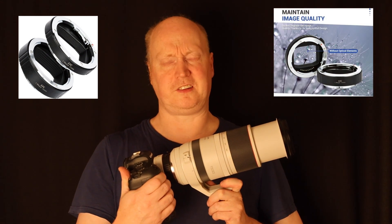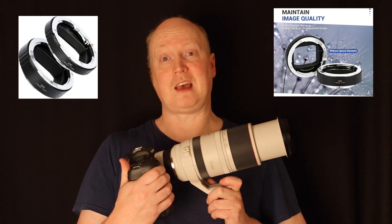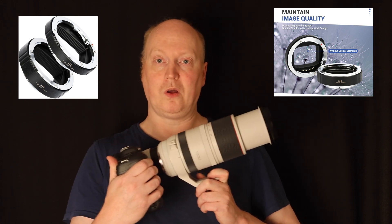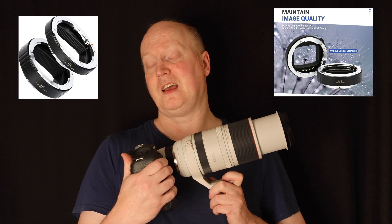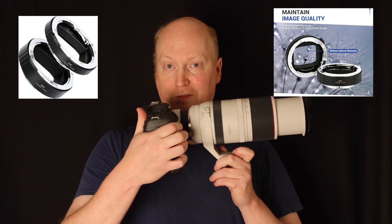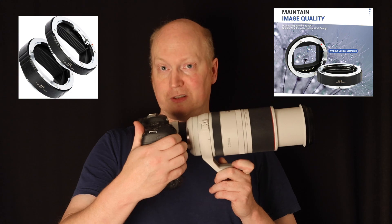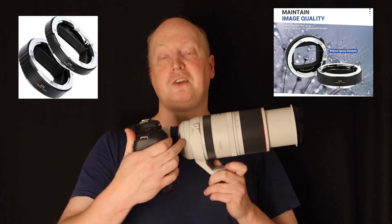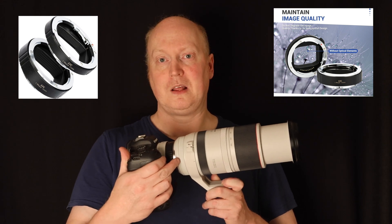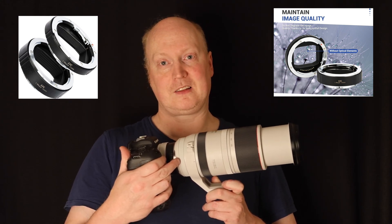I've got an interesting video today. I've been fooling around with what you'd call an extension tube — they come in various sizes from different third-party manufacturers for the RF mount. What you could do with one of these extension tubes is grind out some of the plastic, fit a 1.4 extender on your camera, then put the extension tube on to cover the protruding element of the extender, and attach that to your RF100-500. Many of you might be familiar with the RF100-500, but when you put a 1.4 extender on, you can't zoom back all the way to 100mm — it's fixed, the element sticks out.